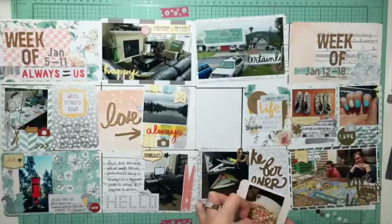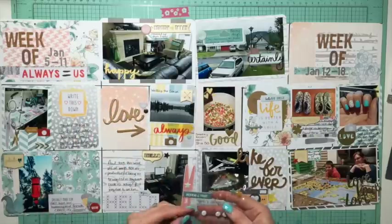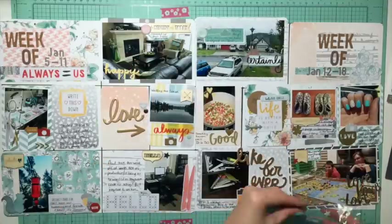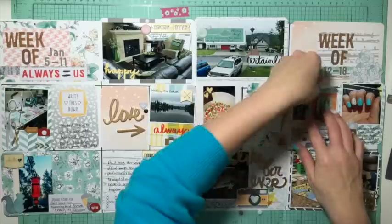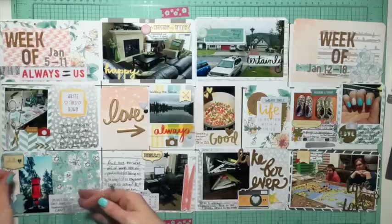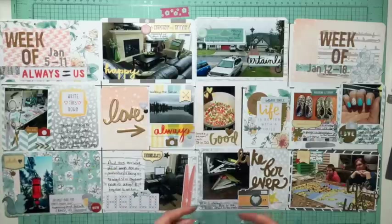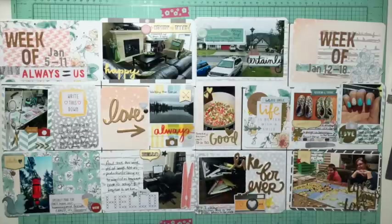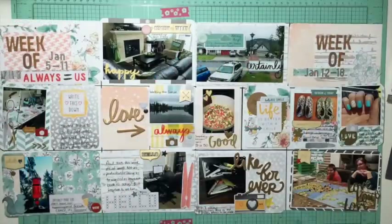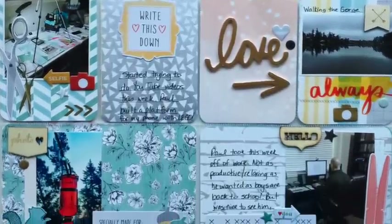I'm actually really pleased with how this layout turned out, even with going overboard on the puffy stickers and using up so many embellishments. I think it looks cool and it really didn't take me any longer than it normally does. I'll have some close-ups for you in a minute. My camera stand fell over again near the end and I edited out me sticking everything back in the pockets. Hope you liked this - please feel free to leave a comment, suggestions, or questions on what I did, and I'll see you guys next time. Thanks for watching!